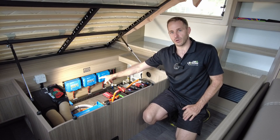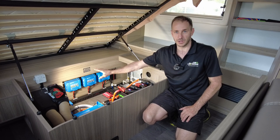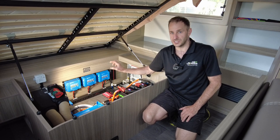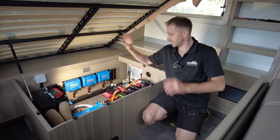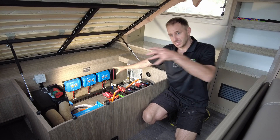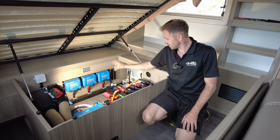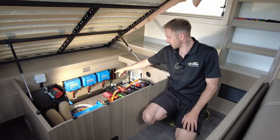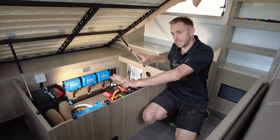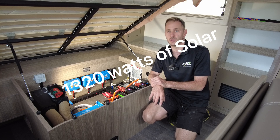The rear solar is a 400-watt array consisting of two 200-watt Exotronic panels. On the right-hand side, we've done two 160-watt panels — another 320-watt array. And then on the left-hand side, with the cheeky dogleg, there's another 600-watt array on the larger 150 Victron Smart Solar Controller. All three are networked together to give a combined total of 1,320 watts.